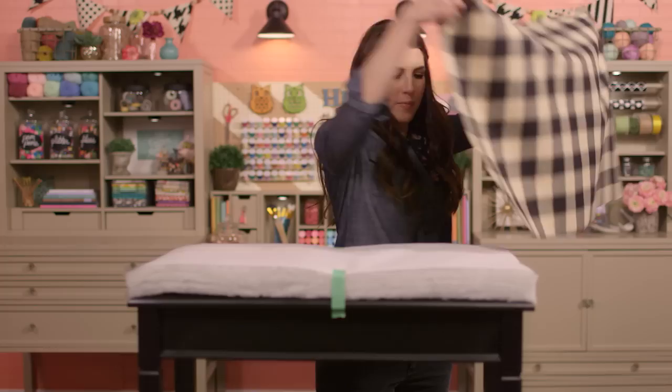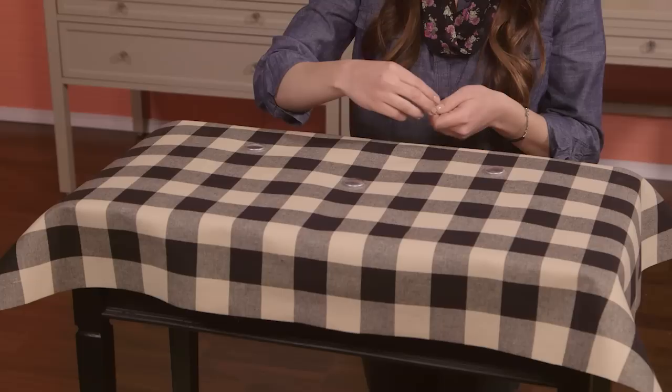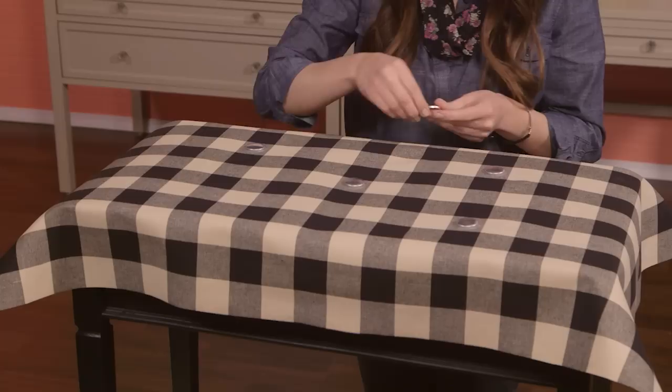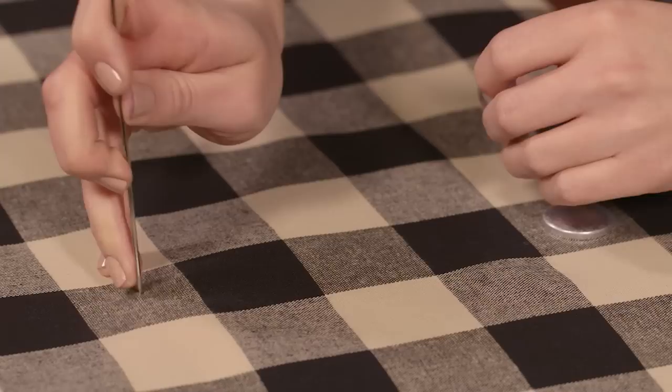Lay out your fabric on top and make sure the design is centered if needed. Because of the fabric I'm using, I want my buttons to be centered and evenly spaced according to the design of the fabric, so I'll first lay out my buttons to find the placement. Once you get them where you want them, just stick your upholstery needle through the fabric and paper wherever the middle of each button will be. This creates a paper template for us to use to drill our holes. If you're using a fabric with a very uniform design like I am, making a template like this allows you to place your buttons perfectly. If you're using a simpler fabric, you can just lay out the buttons directly onto your ottoman, make your marks, and drill your holes.